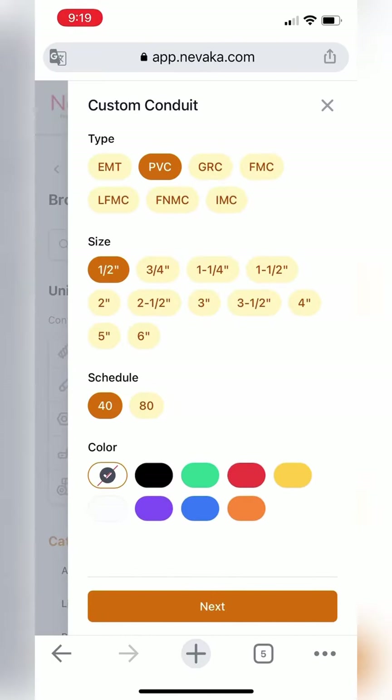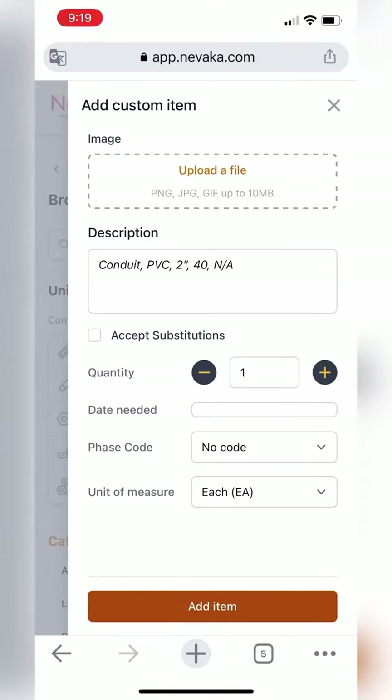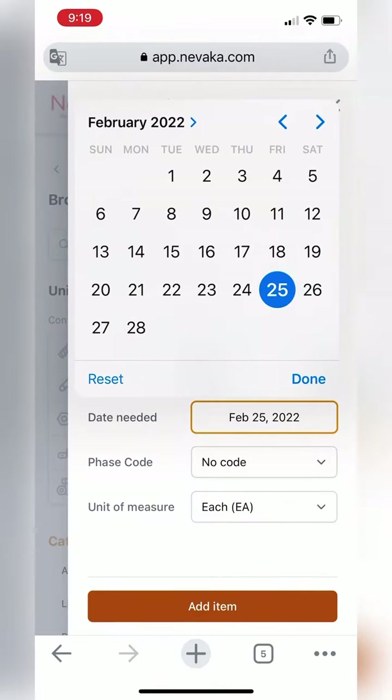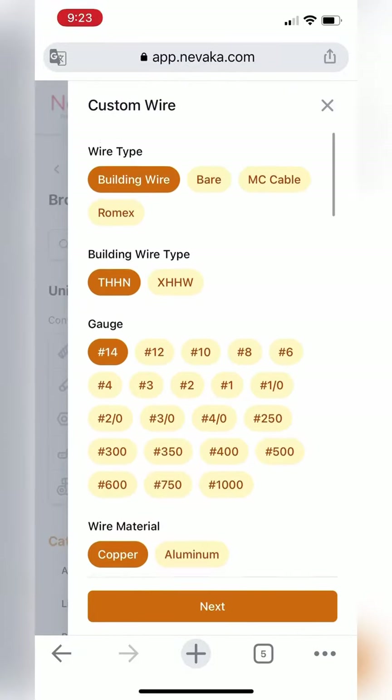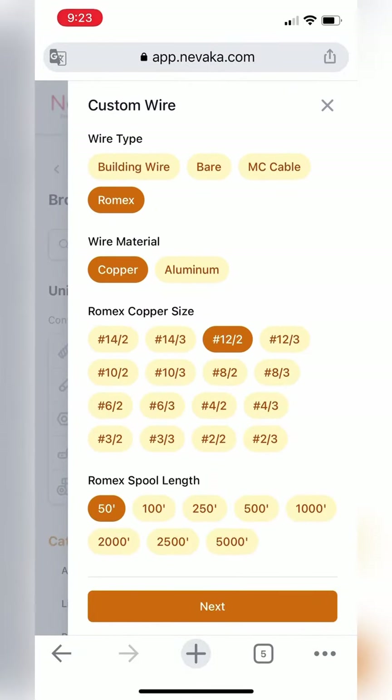This time around we're going to check out the selectors — these are a very cool feature and a great tool. In here you can choose any conduit, the size and color, decide how many you want, when it needs picked up or delivered, and that's it for that list. And here we have the wire selector.